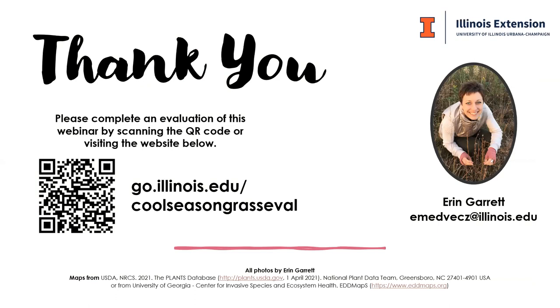We do ask if you have just a couple minutes, we very much appreciate any feedback that you have. We're still transitioning into the webinar world, and especially with webinars like this one where I'd much rather be on a hike with you all. You can either scan that QR code or visit go.illinois.edu/coolseasongrass-eval, and we will follow up with an email with that information as well.